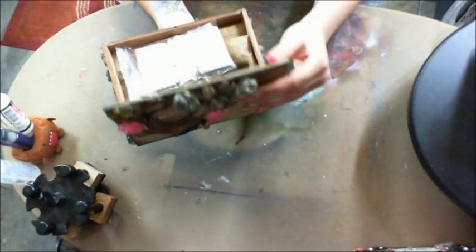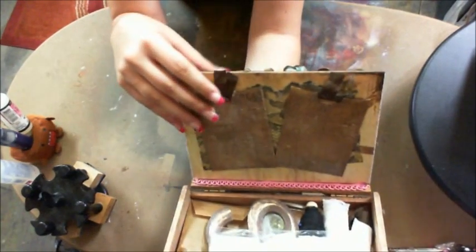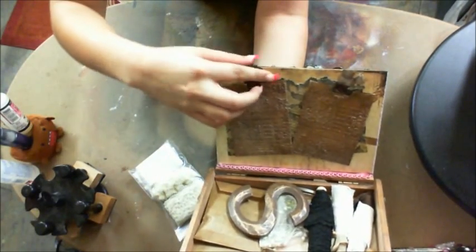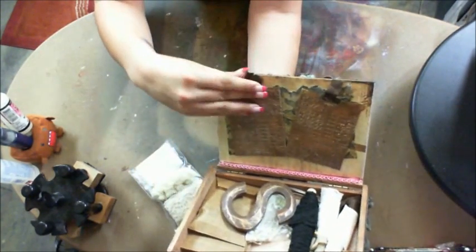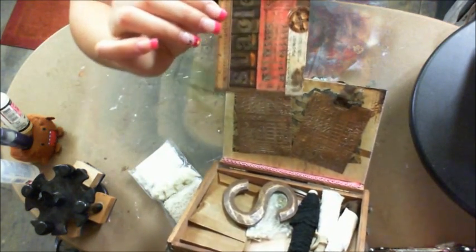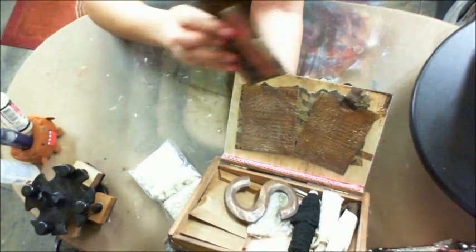And then inside — she left the bottom of the box completely natural, which I love. On the top of it are these glassine pockets, and she used what looks like one of his texture fades to emboss it. And then it's got tags in it. This one's so cool — it has my name on it. How freaking cool is that? I love these tags, they're awesome.